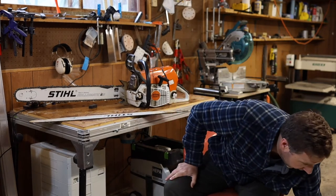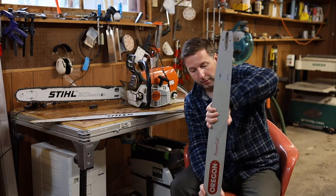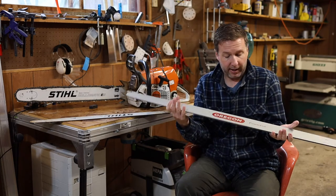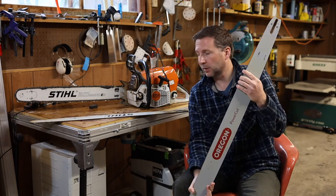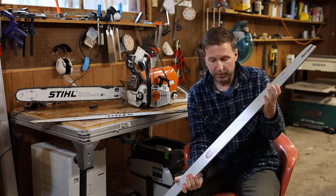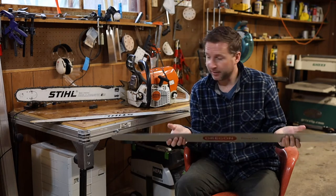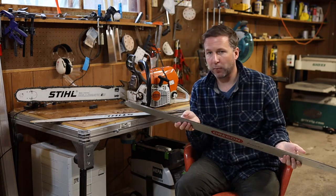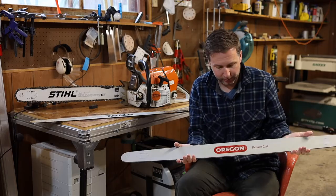I also have a 42 inch Oregon bar, and this bar works great too. I've used it on this saw with a mill a number of times and it's always worked perfect. I can vouch for the fact that this will run a 42 inch bar no problem through ash — and what more can you ask, really.